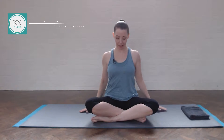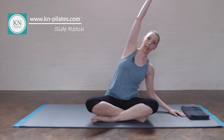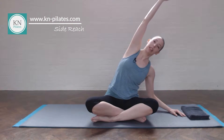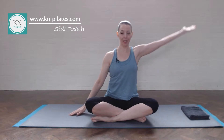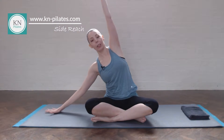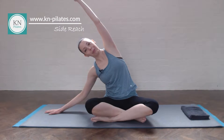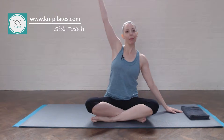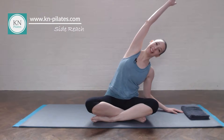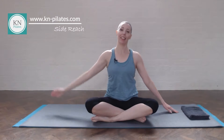Relax the arms. We're coming to side reach. Breathe in, reach up. Breathe out, reach over. Keep this hip down. Lengthen the arm as an extension of your spine, then return. Breathe in, reach up. Breathe out, reach over. Relax the shoulder down. Breathe in here, breathe out to return. One more time each side.